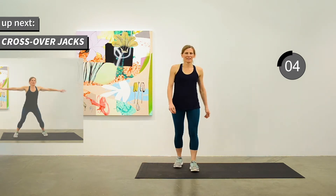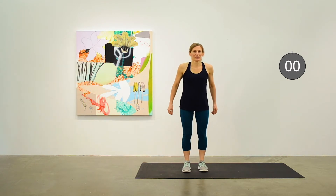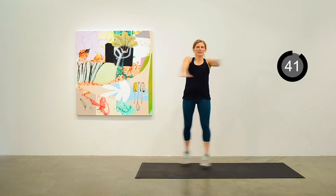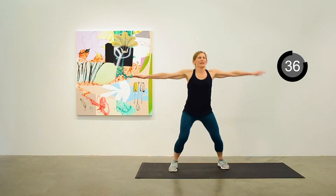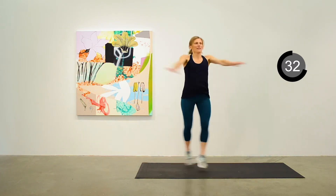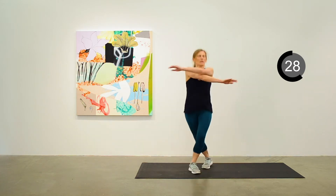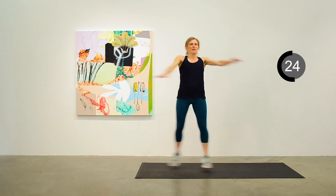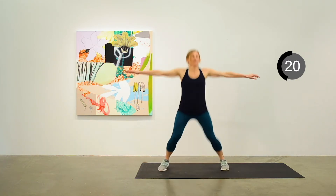We're going to do a crossover jack next. This is a fun one. You're crossing over the arms and the legs. Think about alternating which arm is on top each time it comes in, and which foot is in front each time the feet come in. About 20 seconds to go.